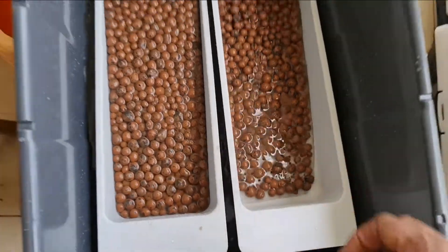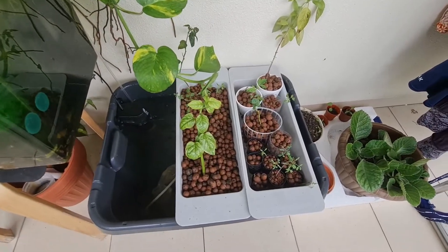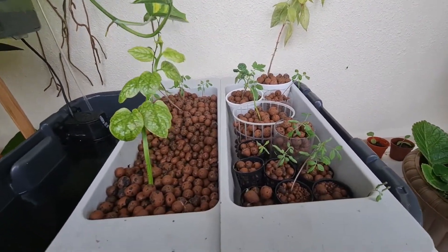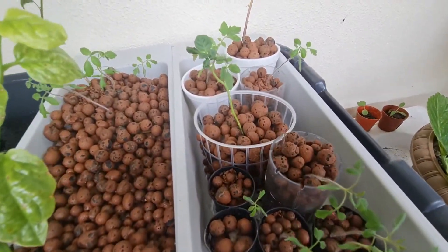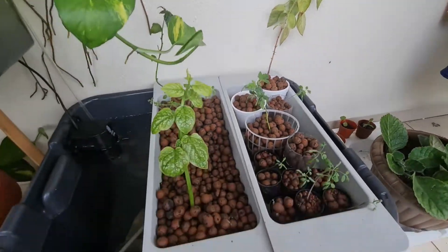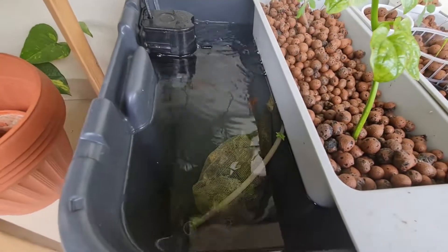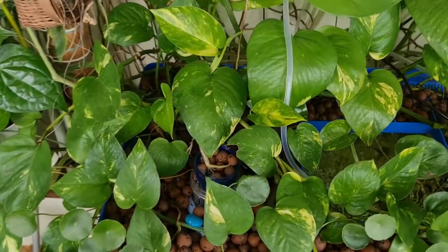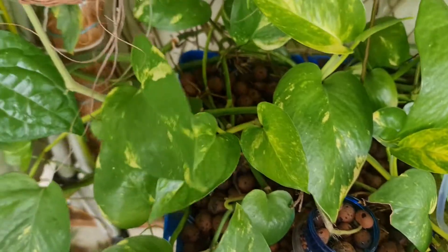After moving to the balcony, the results were quite strong — the plants grew well. Some of the plants that had already taken a hit indoors didn't really recover, but the seeds I had spread out on the tray grew really well — mostly tomato plants and one spinach. I was quite happy with the progress, and I took it to the next level by placing one of the tomato plants directly into my balcony aquarium.